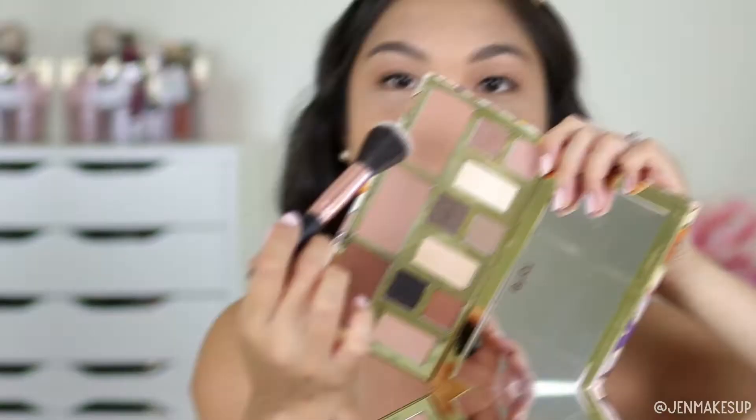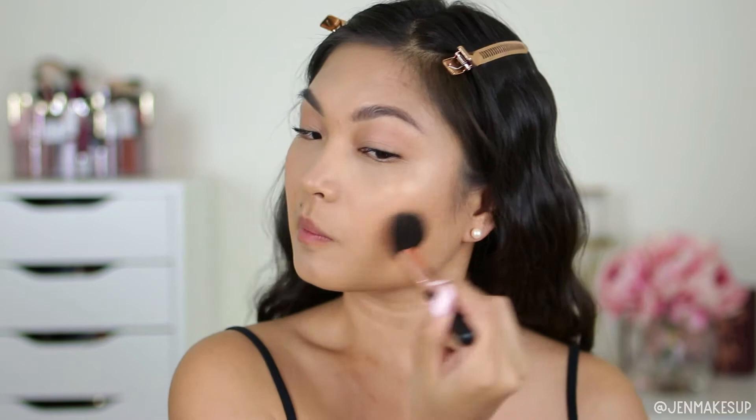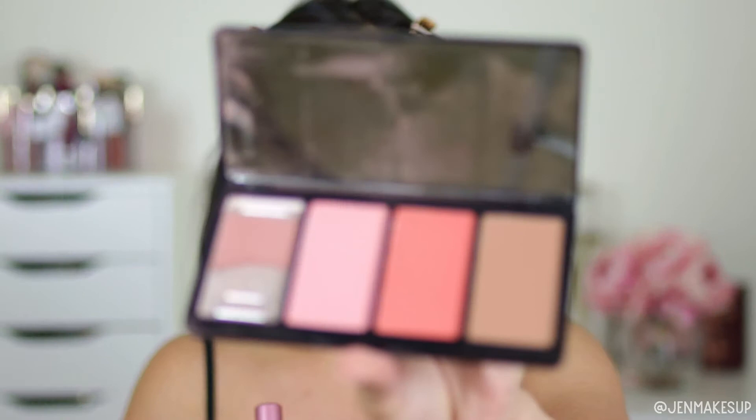Going back into the Tarte palette, I'm going to take the warmer brown, the terracotta color, as a contour and use it as a bronzer — just warming up my cheeks a little bit above where I put the contour. For a fresh look like this, you really want to focus on your base, your actual face, and not so much on eyes and stuff. Then I like to go in with a matte blush — I'll take a blush from the LA Girl Cosmetics Blushed Babes palette and lightly dust this over the apples of my cheeks.